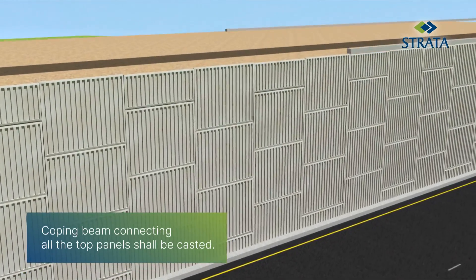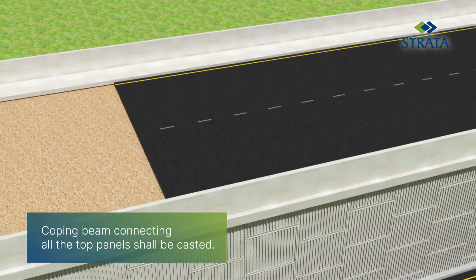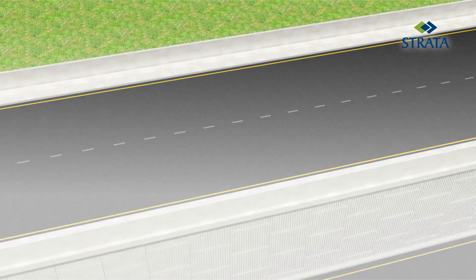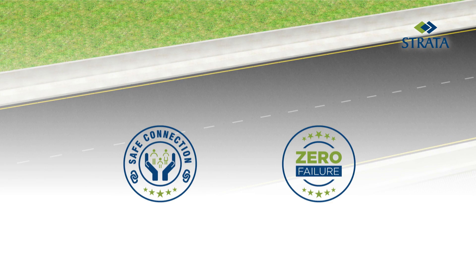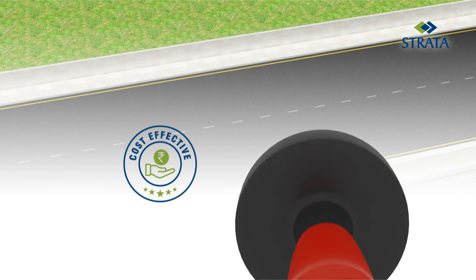A coping beam connecting all the top panels shall be cast. Strata Wall EC is an extremely safe connection with zero failure, with no exposed steel and hence no fear of corrosion and damage, further making it a cost-effective solution backed by the quality assurance of Strata.